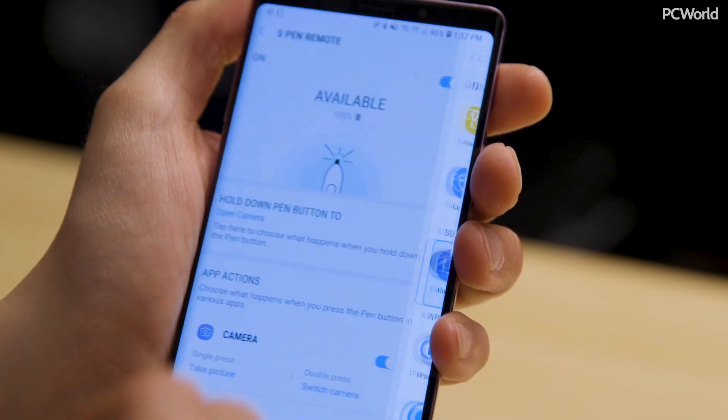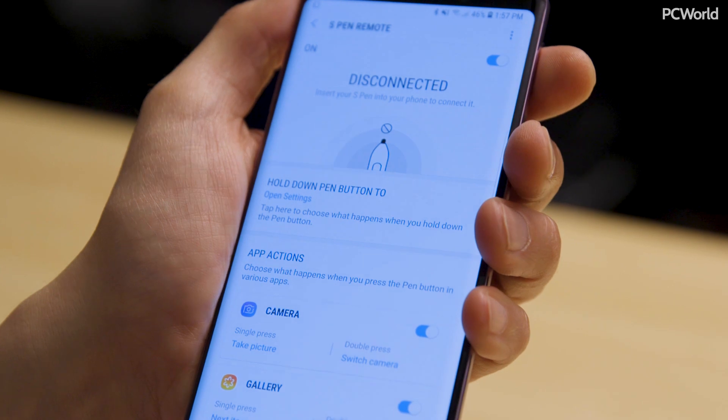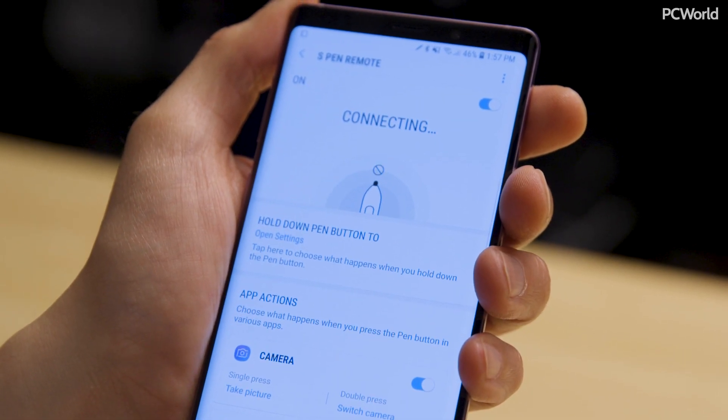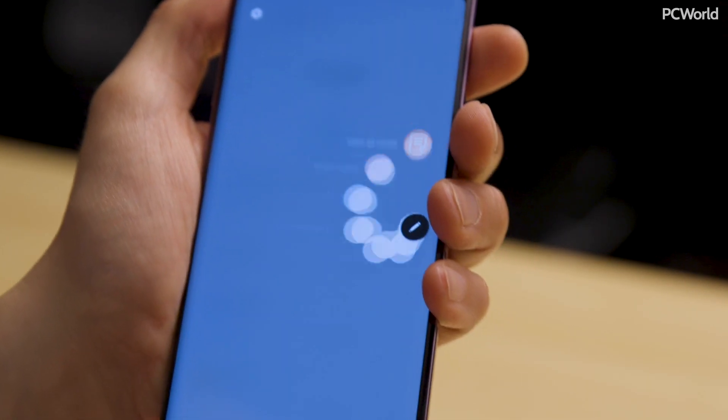The first thing you see at the top is an on/off switch. Turn it off and it just works like the S Pen from the Note 8 — you can use it to draw and tap and the phone recognizes it, but you lose the remote Bluetooth capabilities. If you do turn the Bluetooth functionality off and want to turn it back on, put the pen back into the holster. It'll say disconnected and give you a warning that it needs to re-pair. Plug it back in — it takes about three seconds — it says connecting, then available. Take it out and you're ready to go.